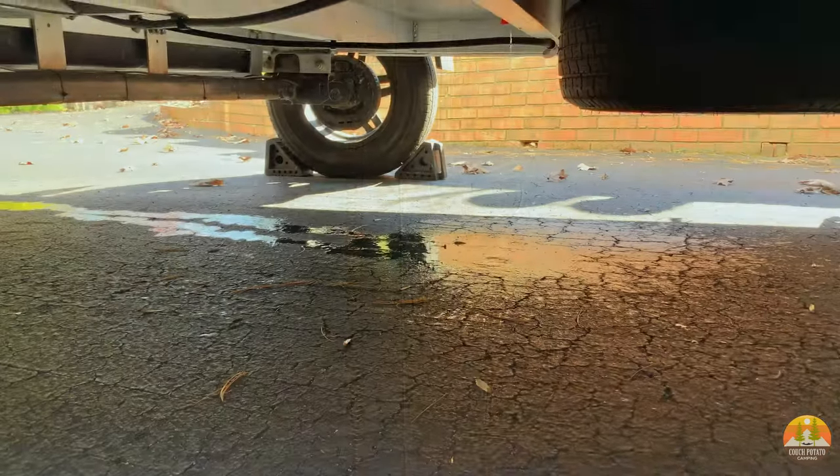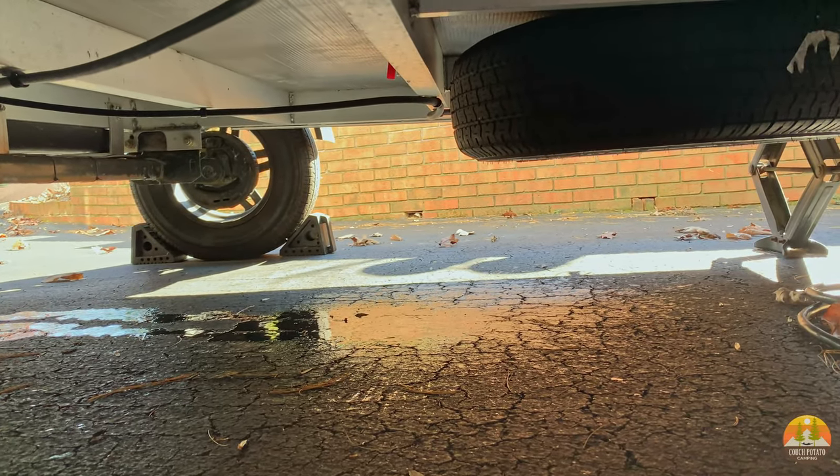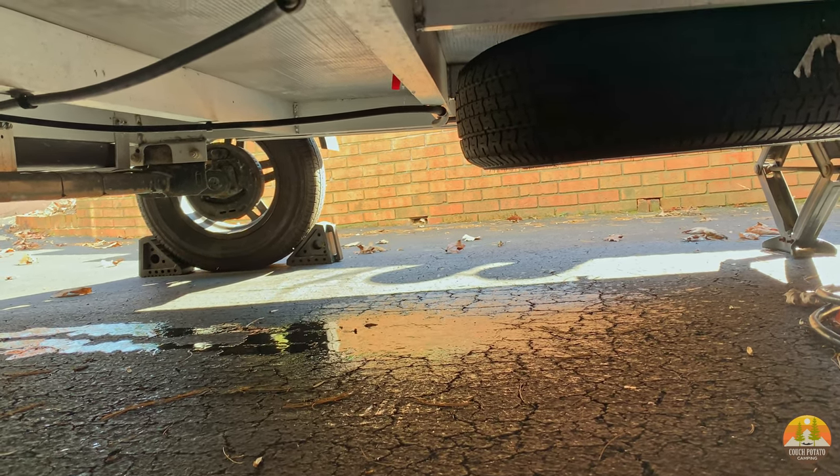Here is a shot underneath our RV showing where the low point drains are and you can see how the water is flowing out. I allowed the water to drain out of our water lines for about 30 to 40 minutes.